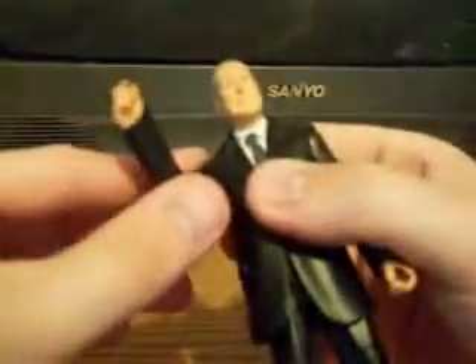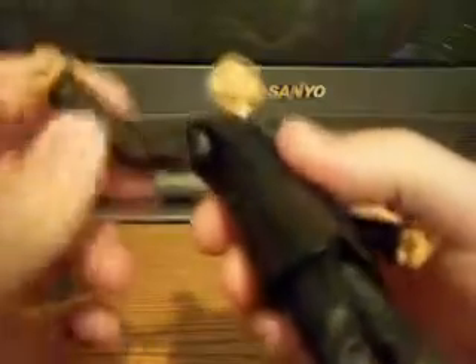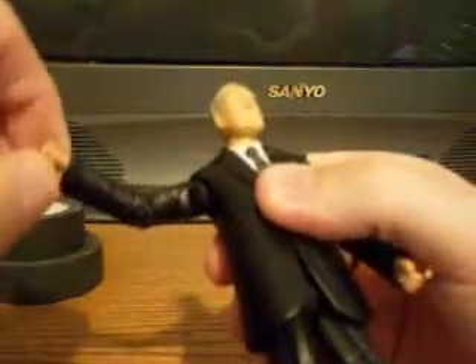Articulation is awesome. Head's on a ball joint. Arms can move out to the side. Bicep swivel, elbow hinge, wrists move. Waist swivel, thigh swivel, leg hinge, and his ankles can go up and down. Five out of five for articulation. This is just a really good example of what an action figure should be — highly detailed and highly poseable. Very nice figure.